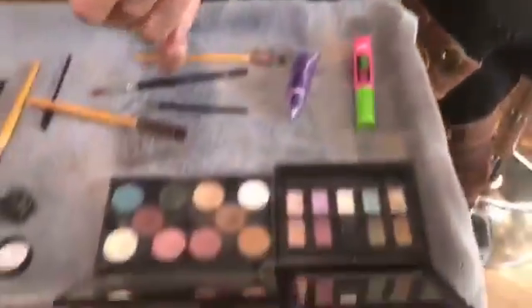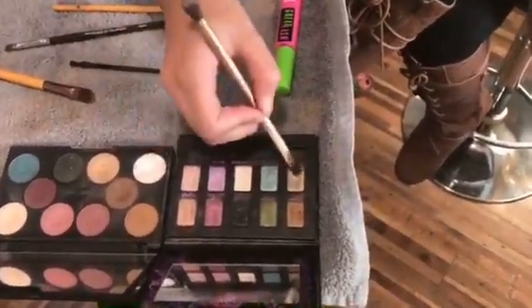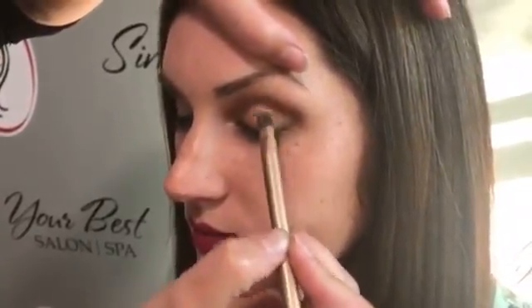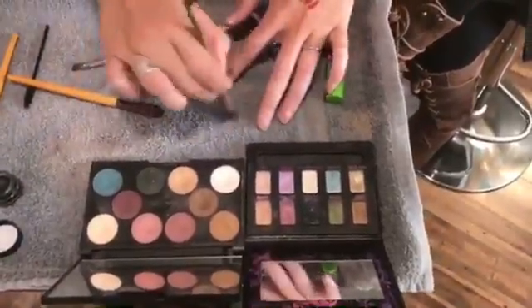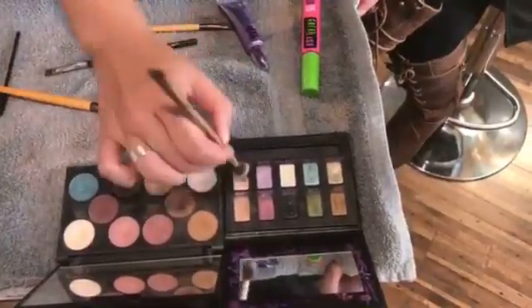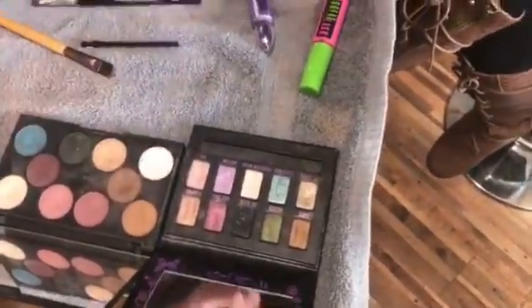Then I'm going to go ahead and use the other end of the brush and pick up Maui Wowie, and take that right next to the darker color. Then I'm going to take Sim, which is kind of a pinky color, and that's going to be my next color.